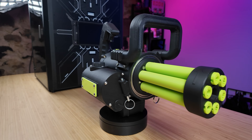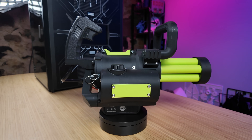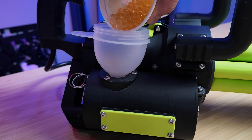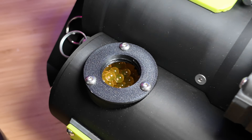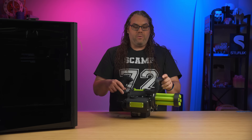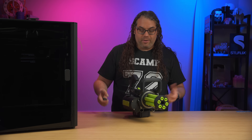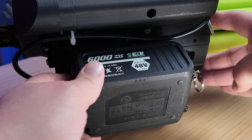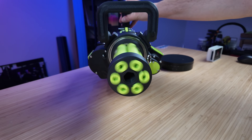Once I get the gel beads ready — they have to soak in water and expand — there's a little reservoir you unscrew the cap on, fill them up, and then there's a button on the trigger that corkscrews them up into the Gatling area, and then you blast them out with the trigger. Super cool project. It came out really good and everything went together well — I love projects, so it was cool to see it come with this.